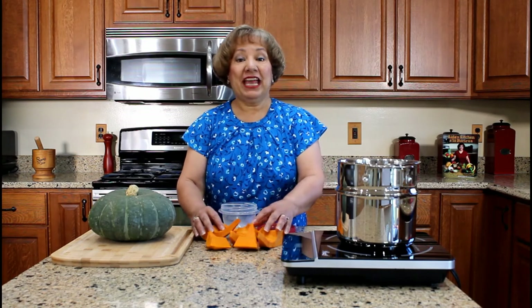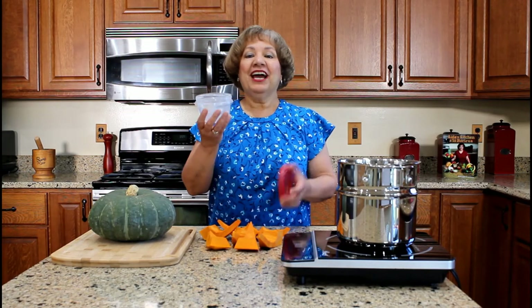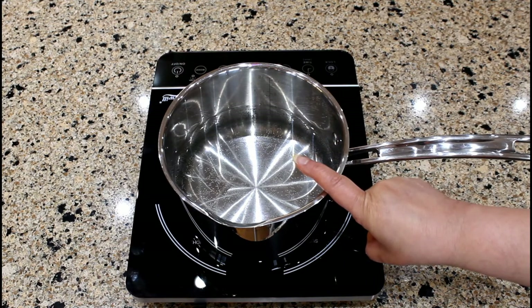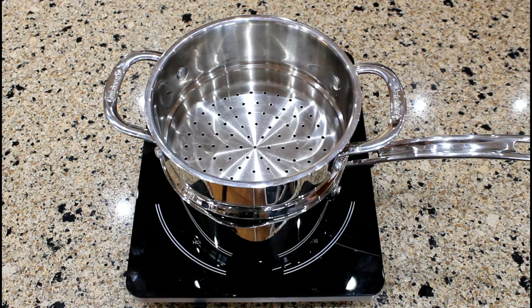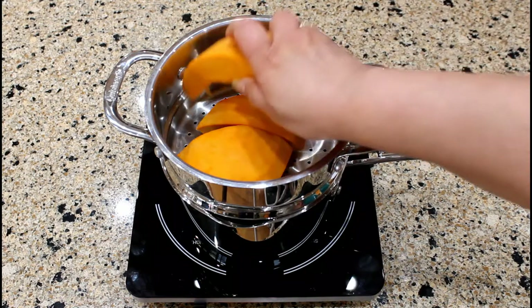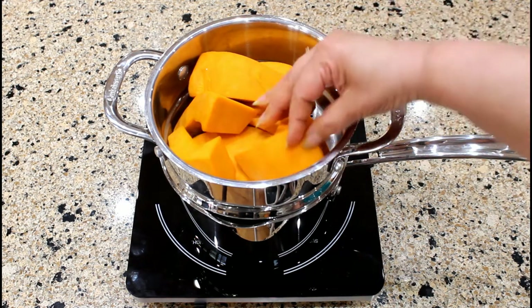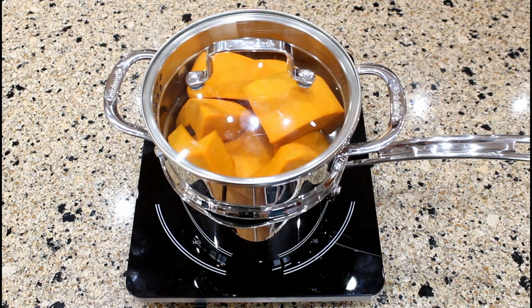We can now steam and mash the pumpkin wedges, as well as place the fully cooled mashed pumpkin into plastic containers. We are now ready to steam the pumpkin wedges that were cut in halves. First, add sufficient water to the steamer, making sure the water is below the steamer basket. Insert the steamer basket and place as many pumpkin chunks as the steamer basket will hold. Cover with lid and steam the pumpkin chunks for approximately 20 to 30 minutes or until fork tender.